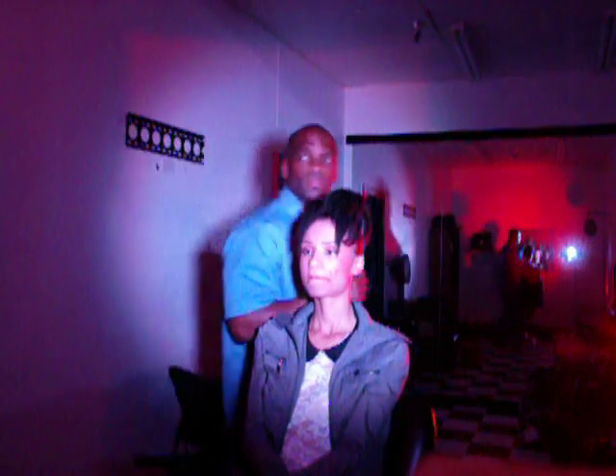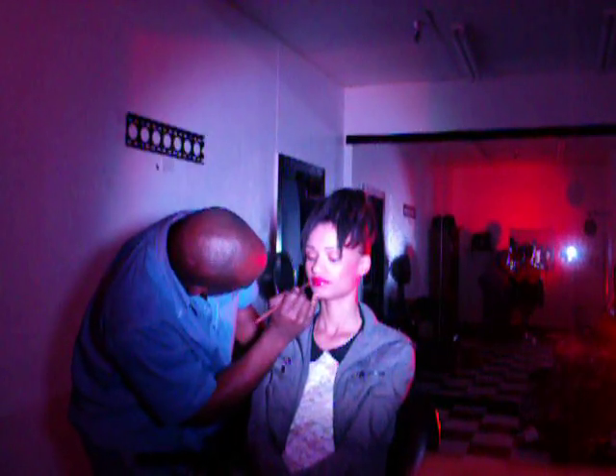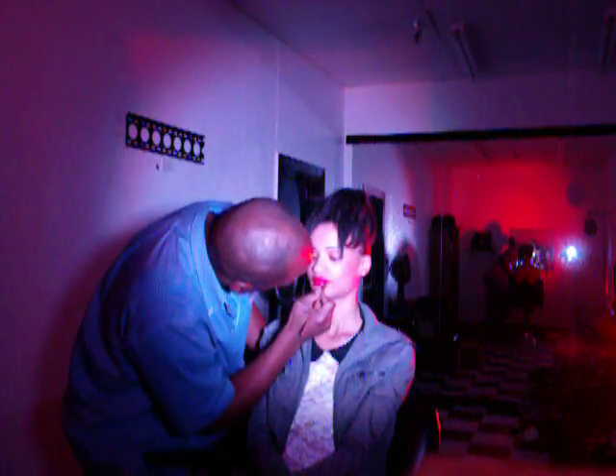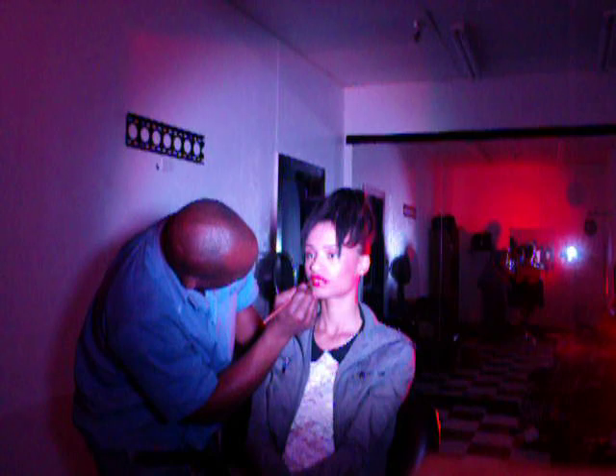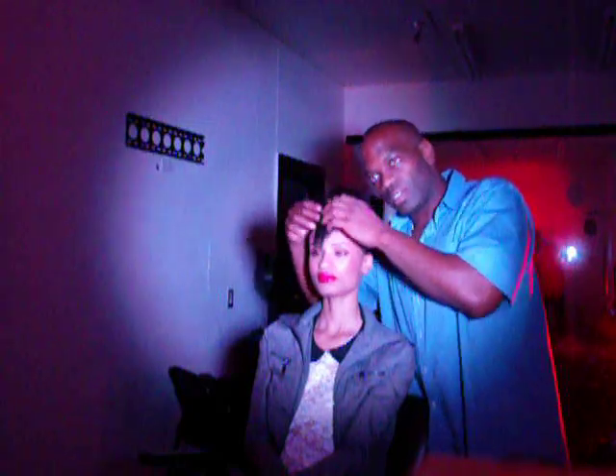Alright, let's do this. We have to put a little bit more. Let's do this. And there you go, Ms. Stephanie Clark, with these hot red lips.